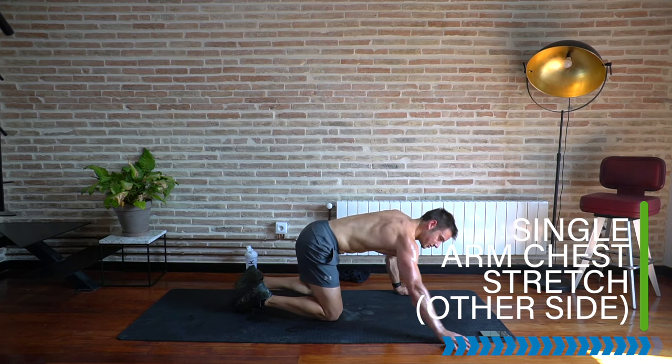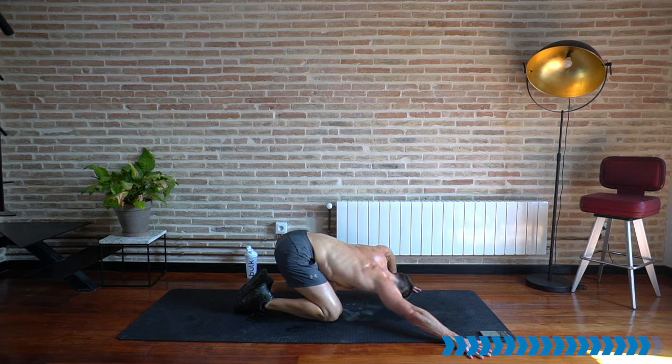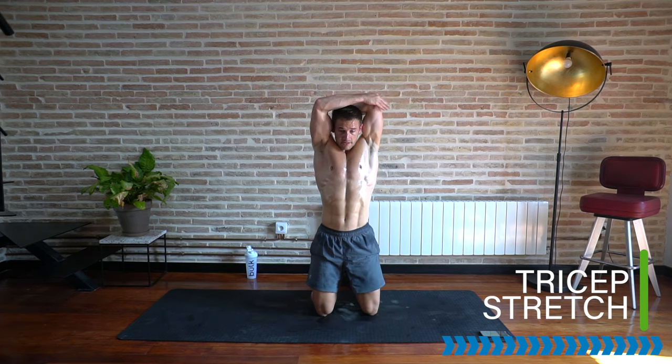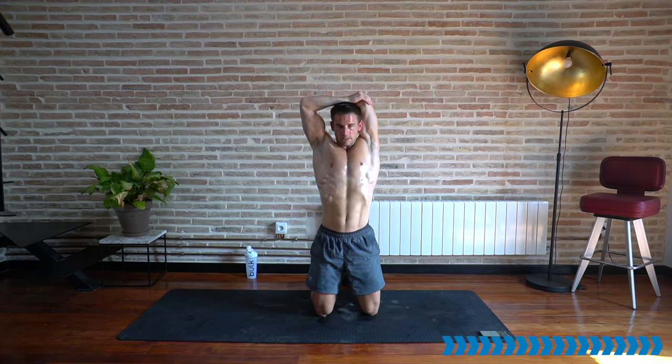Go for a single arm chest stretch — from all fours, take one hand up at 45 degrees and sit away from that hand, lengthening the pecs, the chest, and the shoulders at the front. With your breath, just lengthen a little bit longer — stay in control, don't over-stretch. Same on the other side — reach the other arm out and sit back away from that hand. Let's take it into a tricep stretch, one arm at a time. Take one hand behind your back, hold onto that elbow, drive the hand down your back into a tricep stretch. Elevate the chest and breathe.